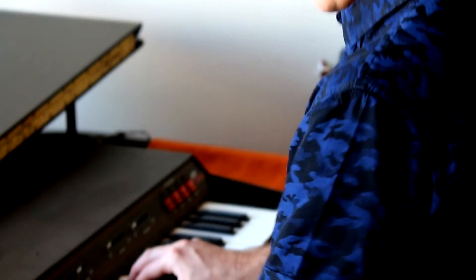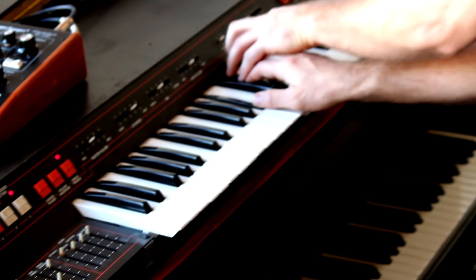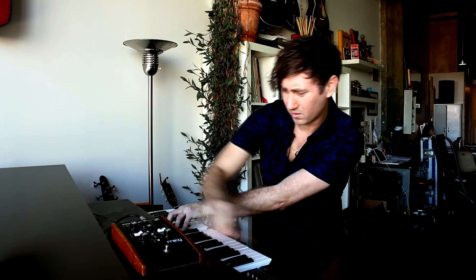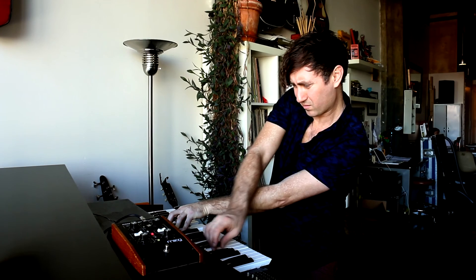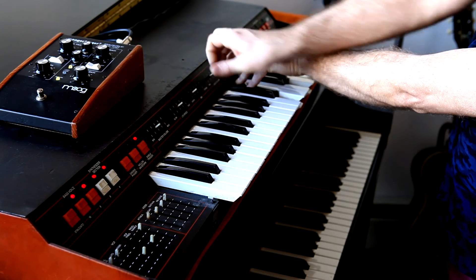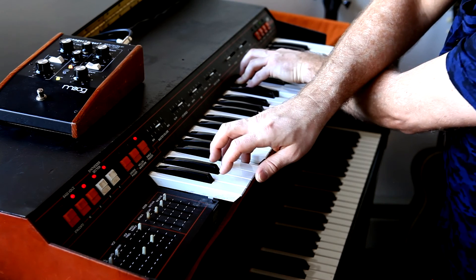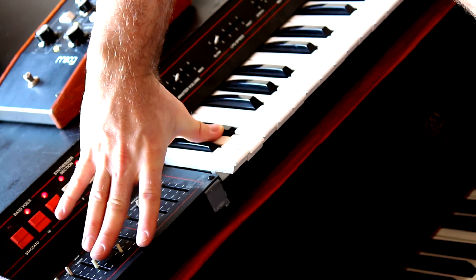This is all it does. It's a simple keyboard — the strings, the bass, and the synthesizer. But for what it does, it just sounds amazing. The ARP Omni II, ladies and gentlemen.